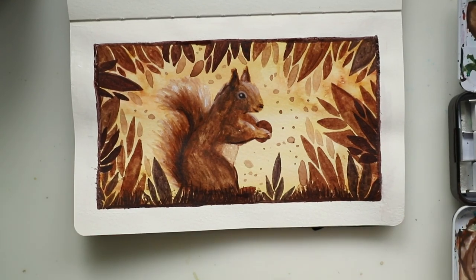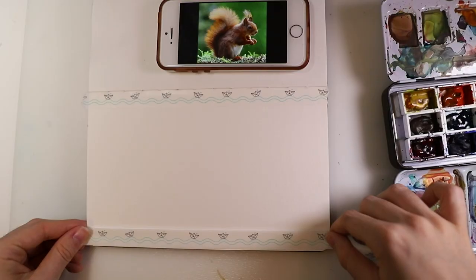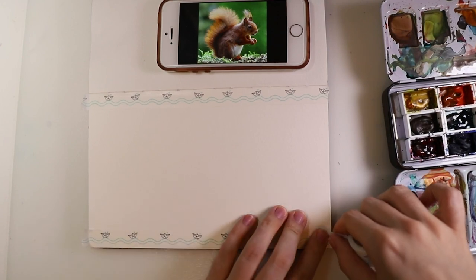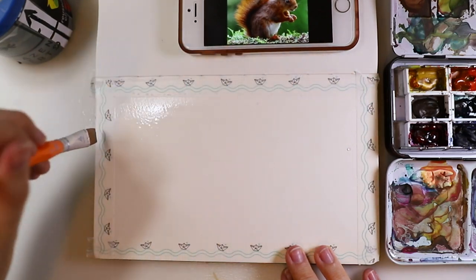Hey guys, today I'm showing you how to paint a squirrel in watercolor. First I'm putting down a bit of washi tape to get some very clean borders, and then I'm laying down a lot of water on my paper.